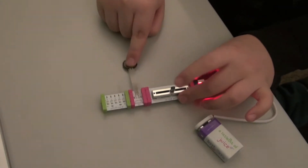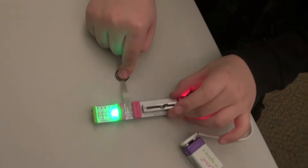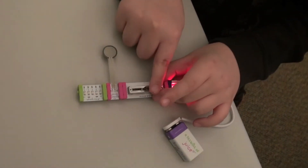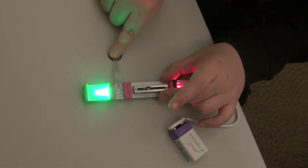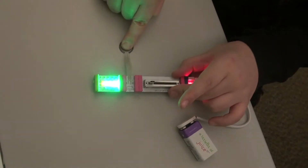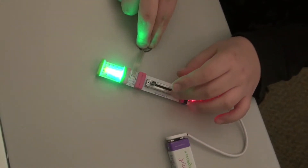If you slide this up and press it, it'll go one on, and then you slide it up a little more, it'll go two, then more, three, then a little more, four, and then always five. It's kind of hard — you need to put a lot of pressure on it.